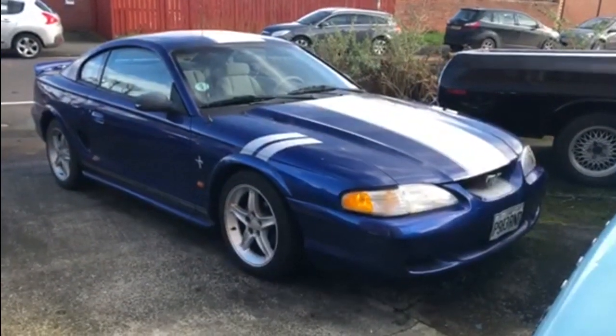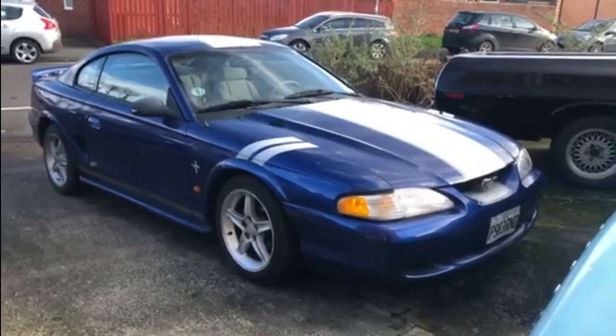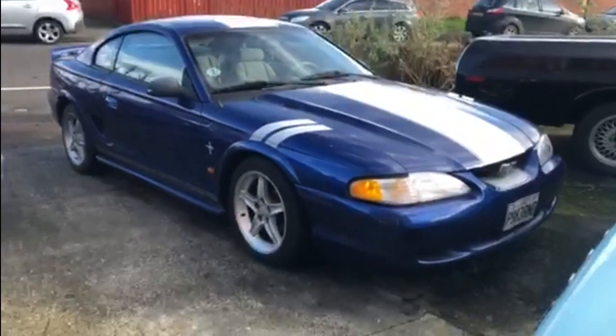Well there it is, back from its MOT — a successful MOT. It has passed, but had a load of work done to it to get it to pass.